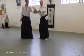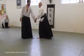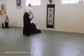Which is basically the same — is this one, and this one. So it's Sankyo, strictly. Sankyo variations.